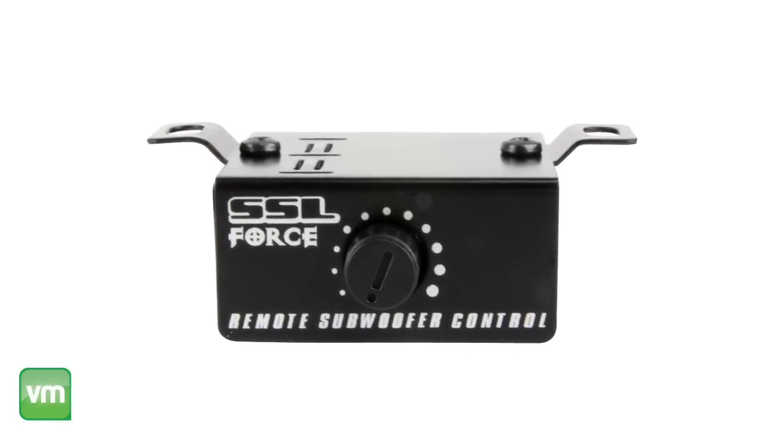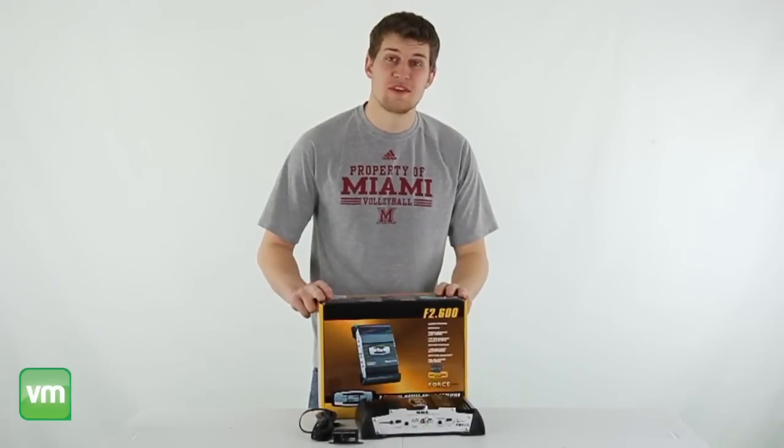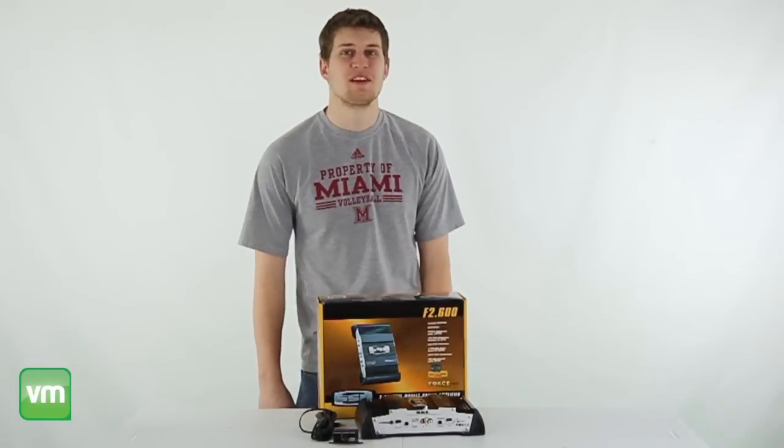Plus, a remote bass control knob is included that allows you to control your bass output from your dash. You get a 1-year warranty with this power amplifier, and as always, we have fast, free shipping every day.